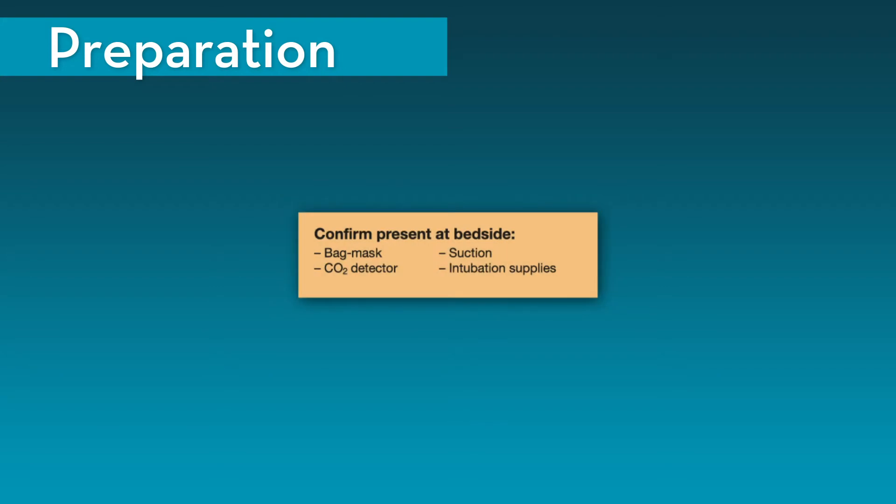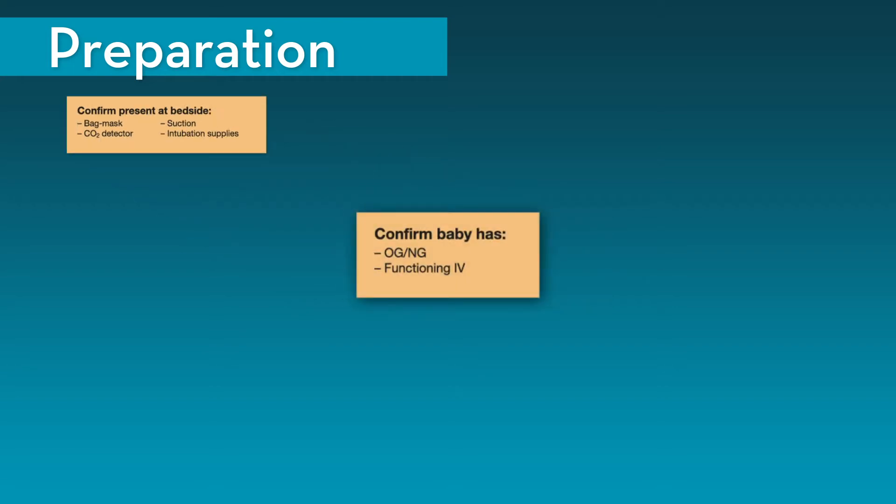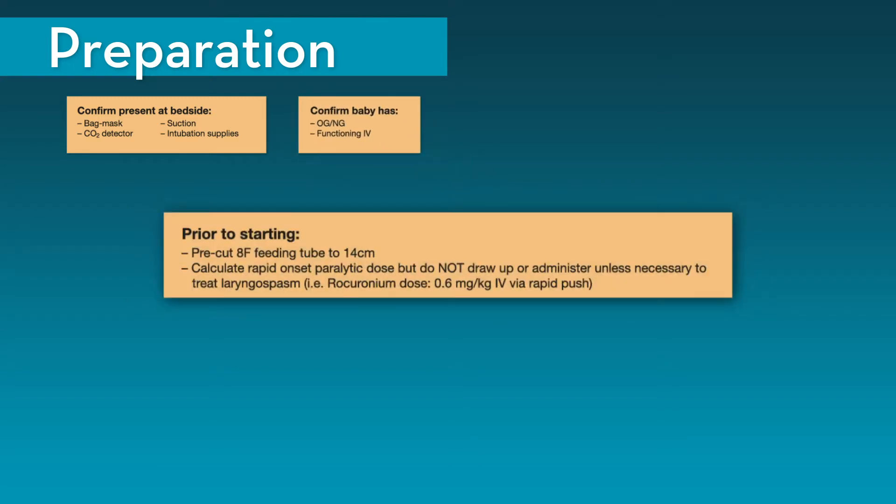In preparation for the procedure, confirm that you have at the bedside a bag mask ventilation device, a CO2 detector, suction, and intubation supplies. Confirm that the baby has an OG or NG and a functioning IV. Prior to starting, pre-cut an 8 French feeding tube to 14 cm in length. It is also recommended to calculate the dose of a rapid onset paralytic — for example, rocuronium at 0.6 mg per kg IV via rapid push — in the unlikely event that the infant were to experience laryngospasm.